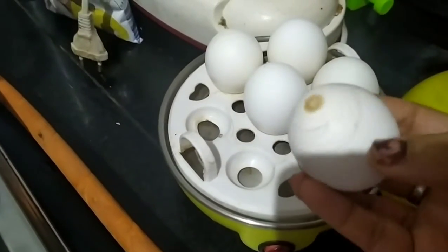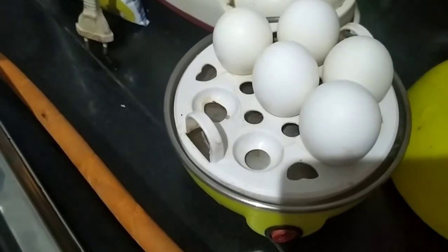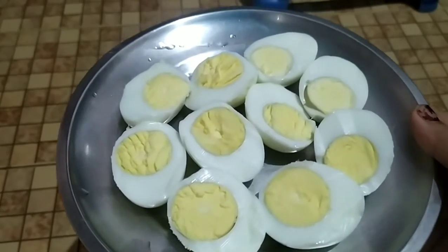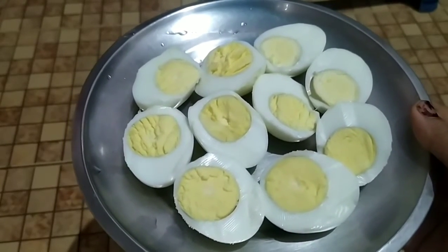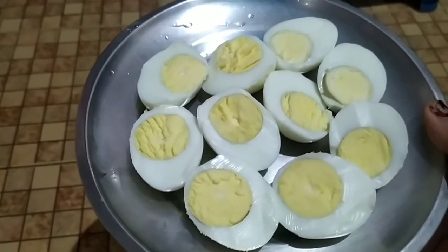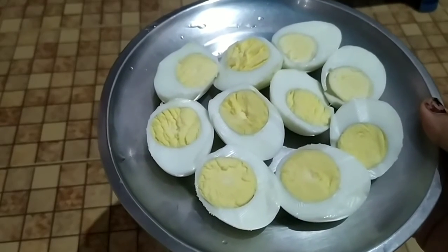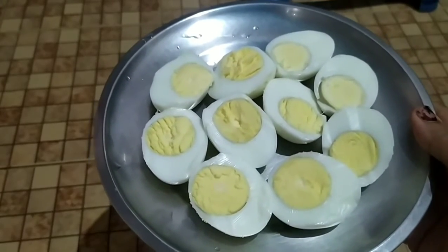We are going to boil the egg. I am going to cut it in a bit. So the tomato and the tomato — if you take the tomato, please use the tomato. You should try the tomato.